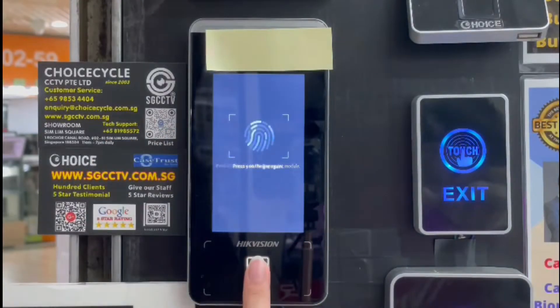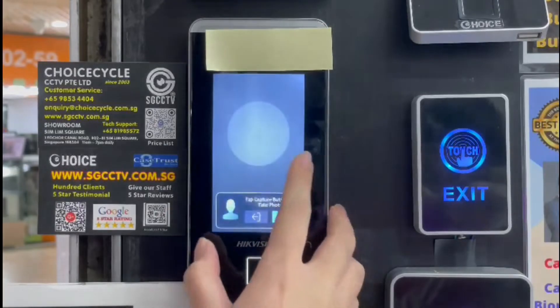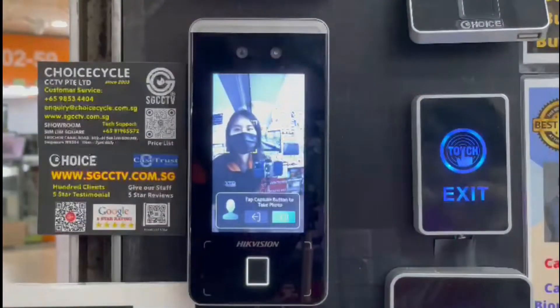Press your finger. Press your finger again. Press your finger again.